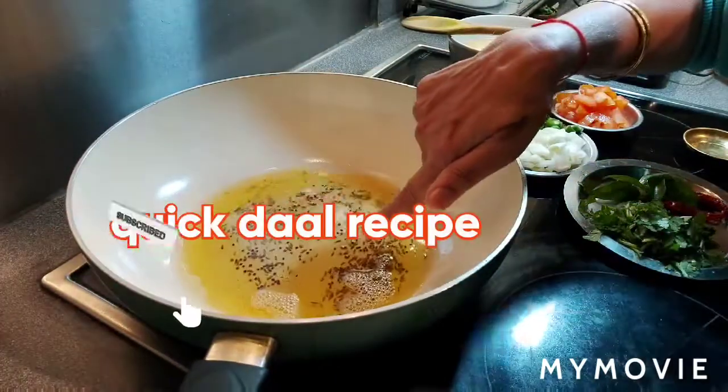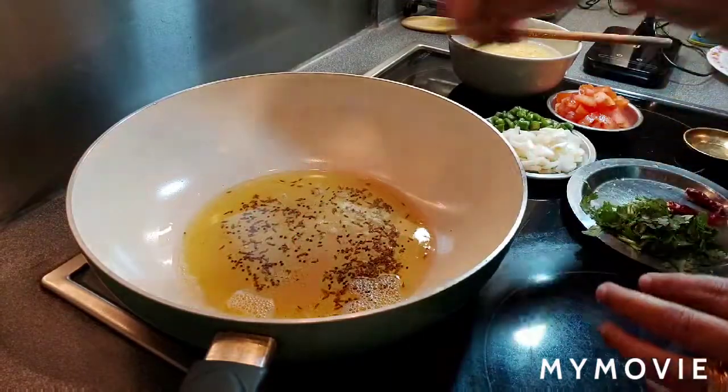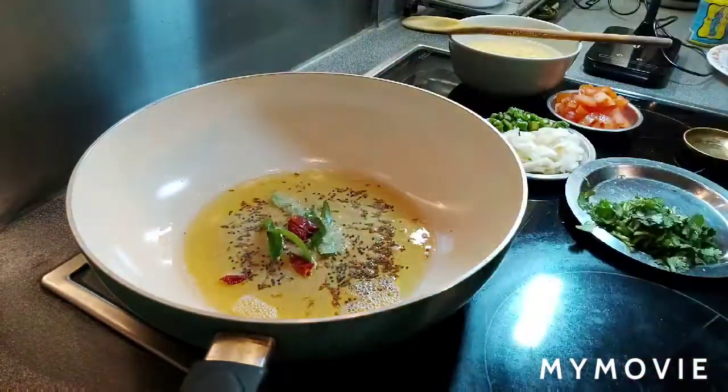I added two tablespoons of oil with cumin seeds and mustard seeds. Now I'm adding curry leaves and also one dry red chili.